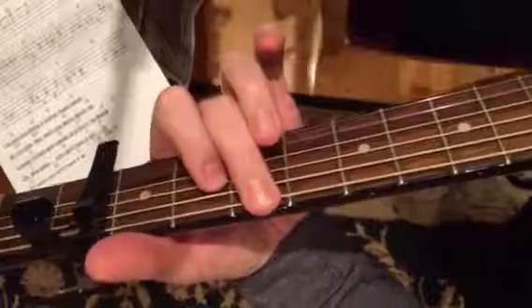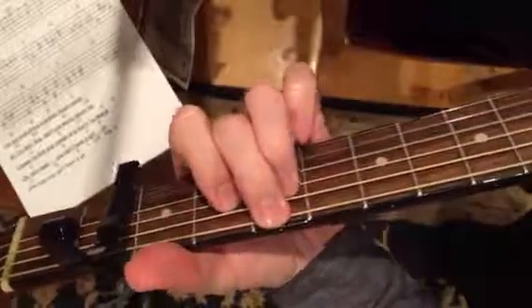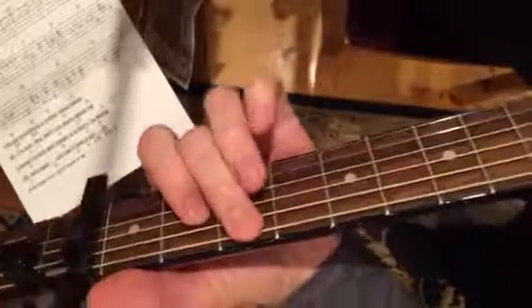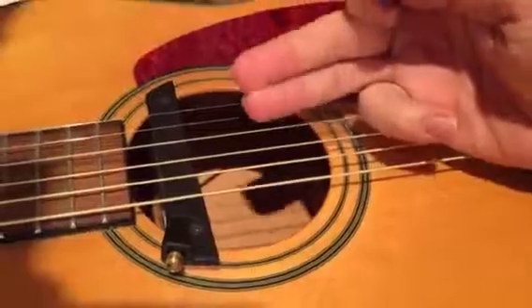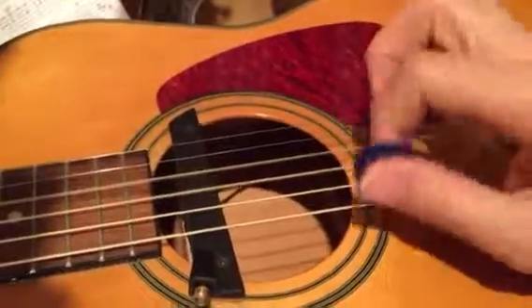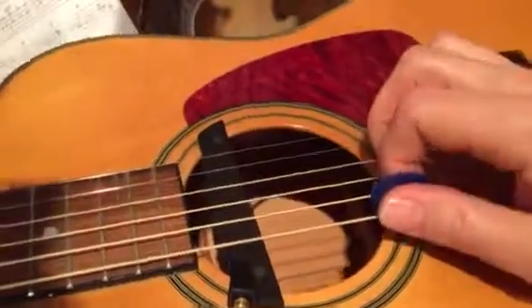Oh, I forget the fingering there — I think it's got your middle finger. And the right hand there definitely needs to be that hybrid picking. I'm using my pick on the low string and using my middle and third finger.